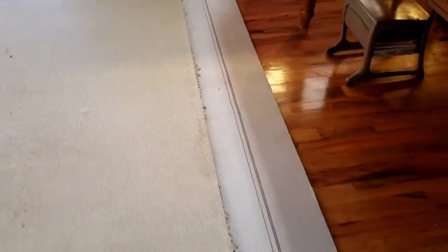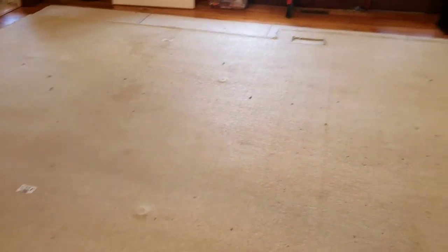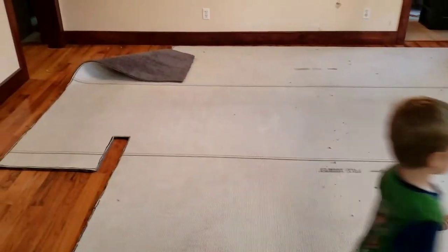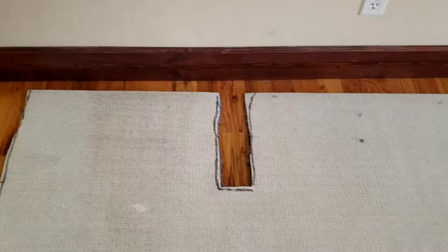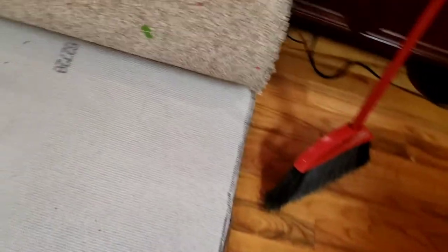I'm going to take a Sharpie and trace that out, then cut just a little bit larger than the pattern to ensure I've got a little wiggle room in case something's different. Here's the new carpet already cut — you can see where I traced it out. I lined one edge up with the factory edge so I wouldn't have to cut there, but anywhere I did cut, I left a little bit of the Sharpie line, just to make sure I gave myself a little room to trim. I left a little bit of extra all the way around.